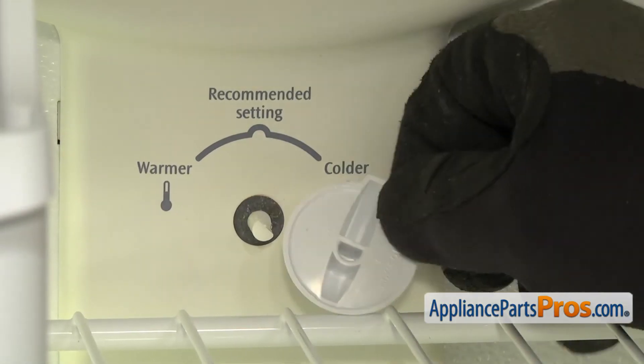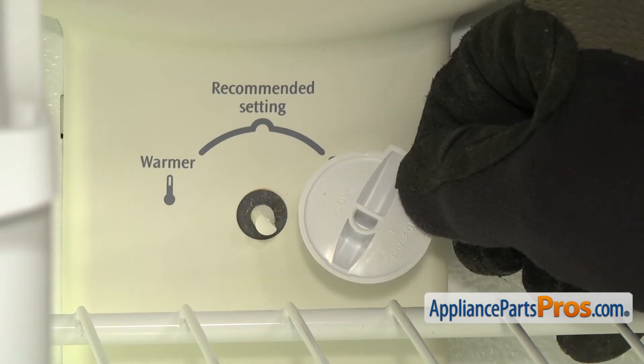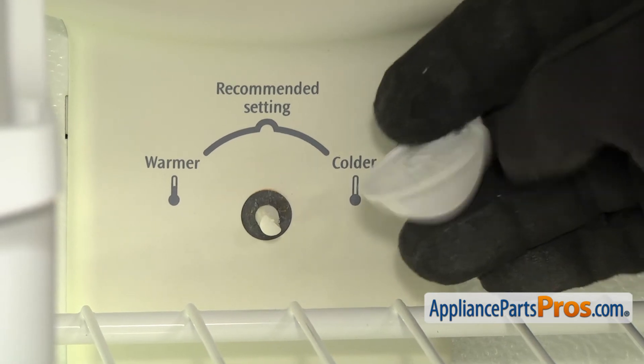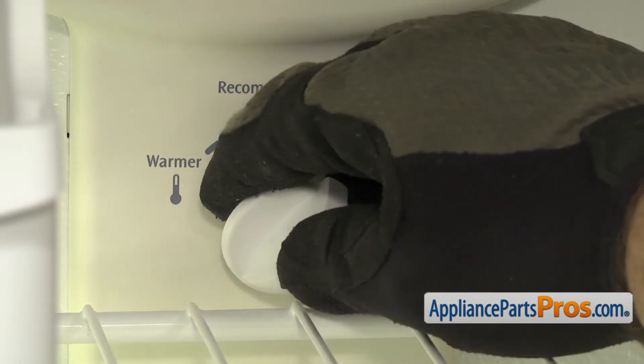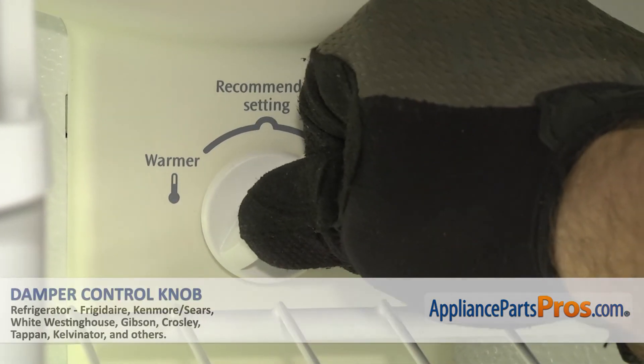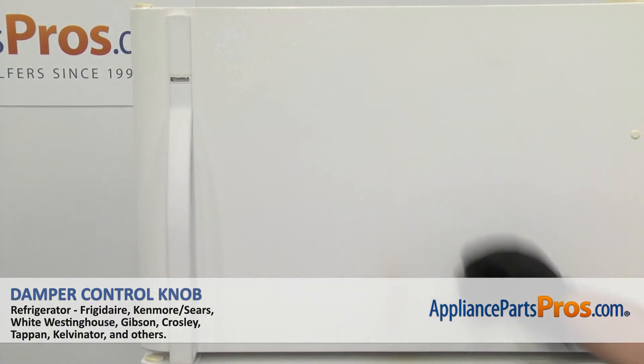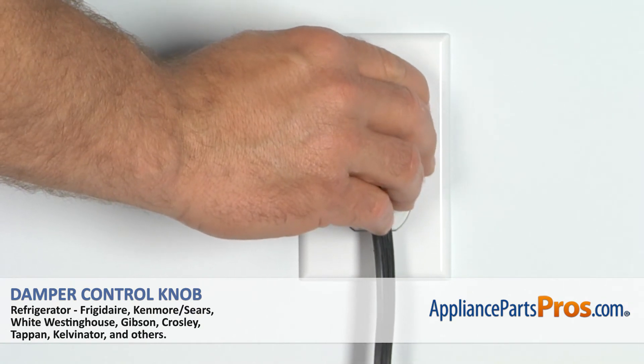To put the new damper control knob on, you want to make sure you align the flat of the shaft up with the flat on the D-shaped of the knob. Once you have it lined up, you can just turn it over and push it on. Once you have it in, you can close the freezer door, plug it back in, and make sure it starts to cool.